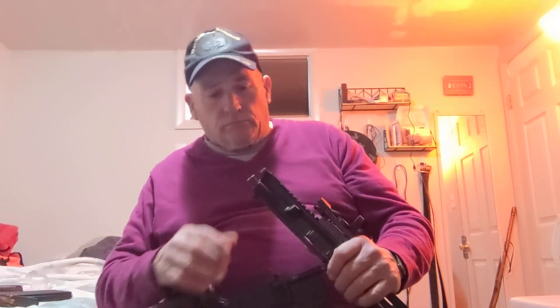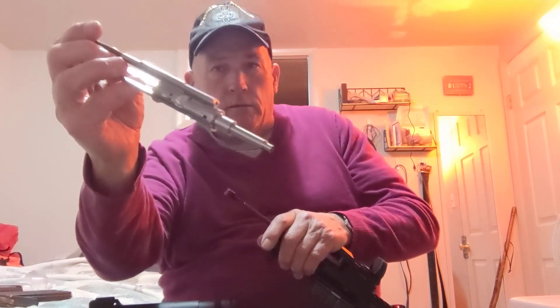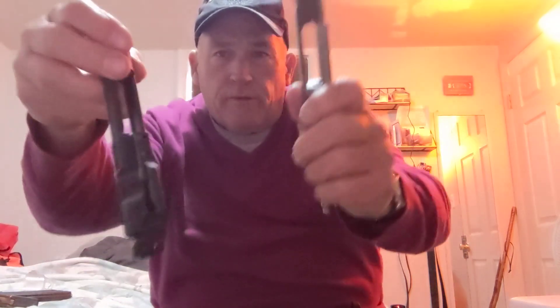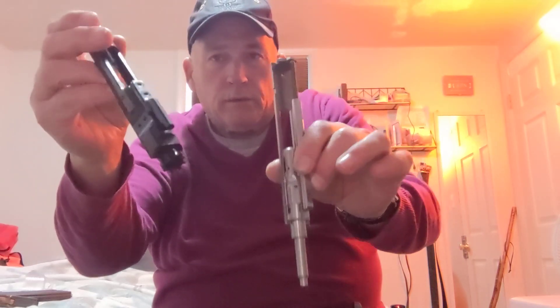Same with the AR-15 5.56x45 magazines — any magazines in California, it's only 10 for now. Here's the bolt right here, and here's the charging handle. You pull back a little bit, get a hold of the bolt, and take it out — that's the .22 bolt. Right here is the 5.56x45 bolt, and the .300 Blackout bolt and .223 would look the same.